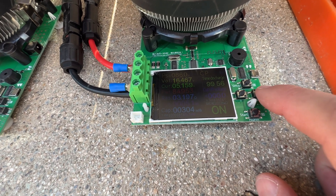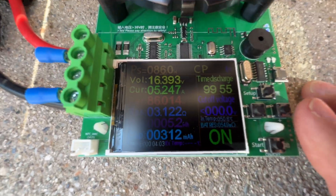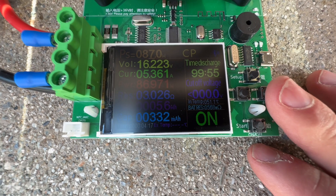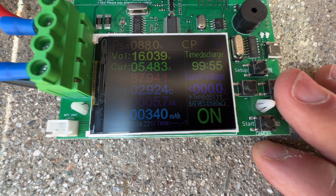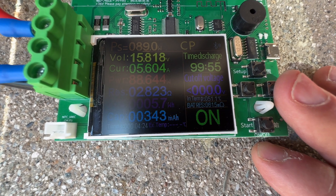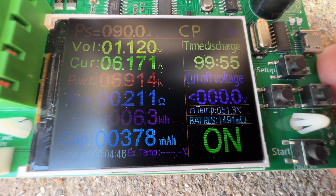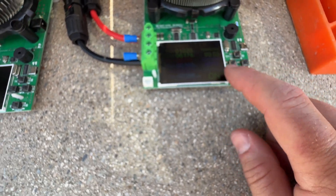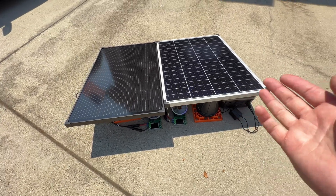Now the Harbor Freight panel is pushed past 90 watts to see how far it goes. It reaches 87, 88, and then 89 watts at about the rated amperage. Pushing further to 90 watts, it finally shuts down. The Harbor Freight panel performed really well and very consistently all the way up to its rated output.